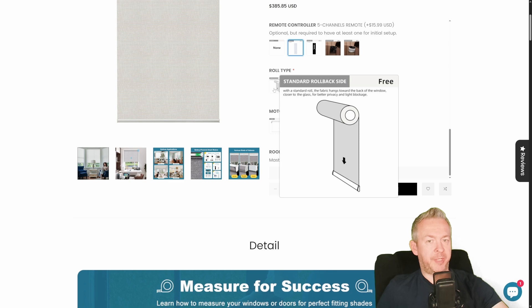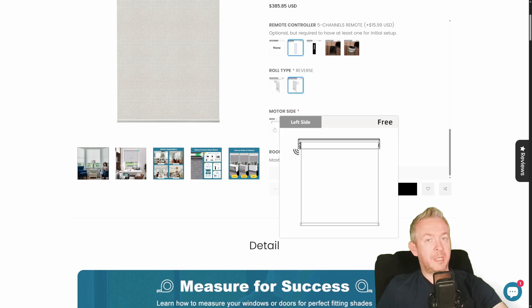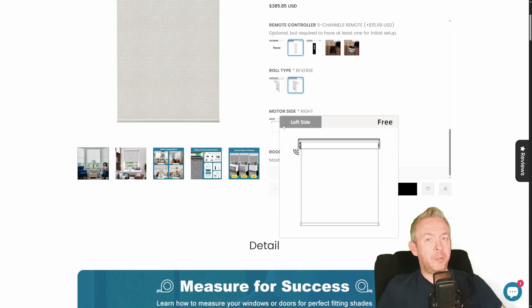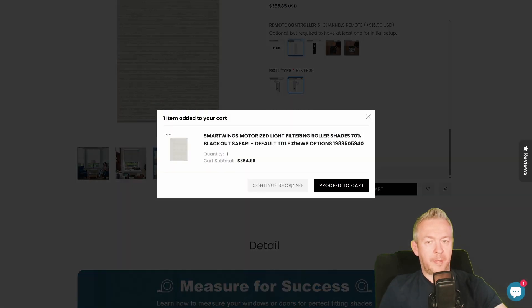The last options are roller type — standard rollback side or reverse rollback side, both free. I went with the reverse one because I was worried it would hit the window handle. You also select left or right side motor depending on ease of access. You can give it a label if ordering more than one — for example, 'bedroom' — and just click add to cart. That's how easy it is to order customized blinds.